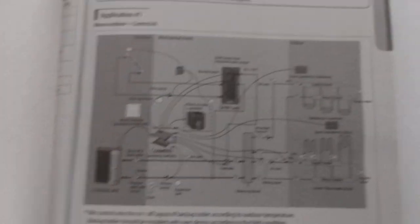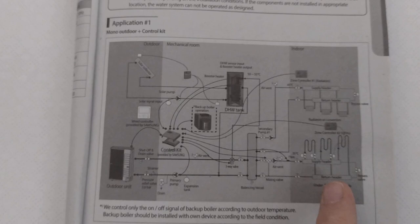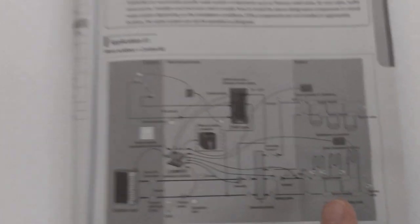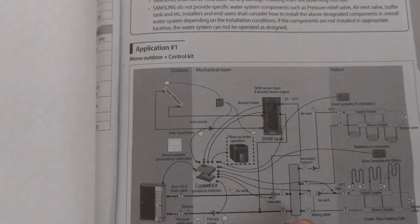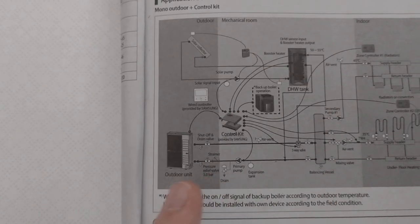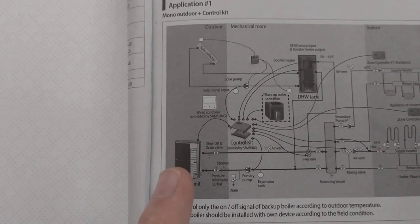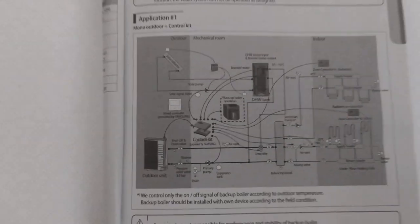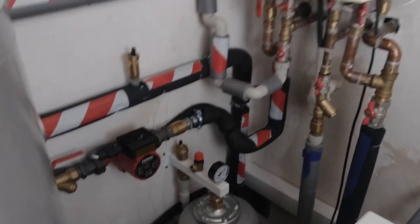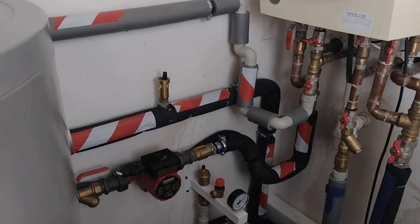So comparing to the diagram: the floor heating was plumbed in at the existing gas connection, we have the buffer vessel, the mixing valve which isn't working yet, and two expansion tanks for two closed circuits. The outdoor unit doesn't need showing again, and we have the same control kit and HMI. Really happy with the quality of the piping work — this thing is not going to be springing leaks.